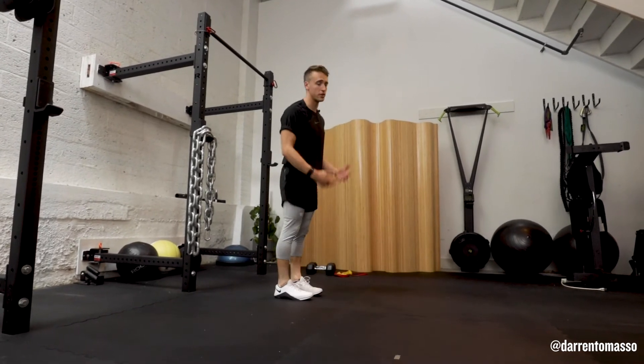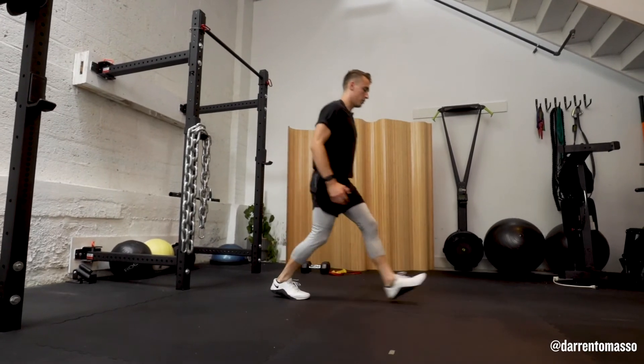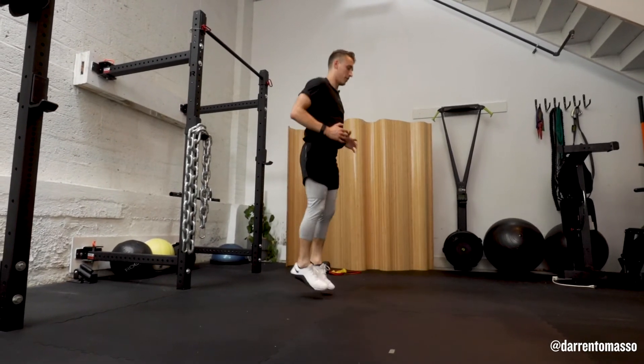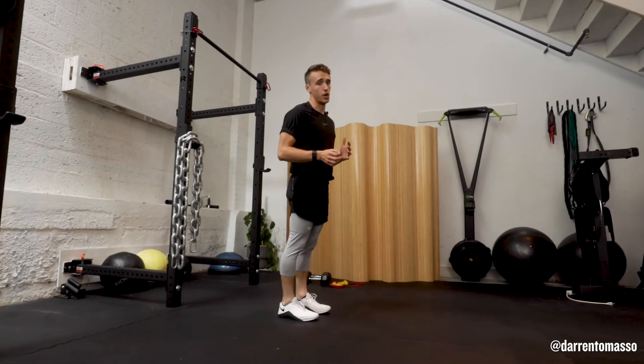Just remember that high quality movement on your lunge — even though we're going from this dynamic pogo hop to that slower tempo lunge, I still want you in control of your body and I want your form of the highest quality.